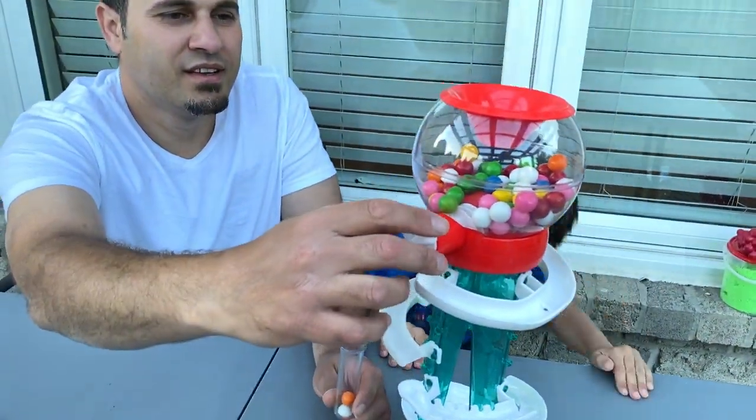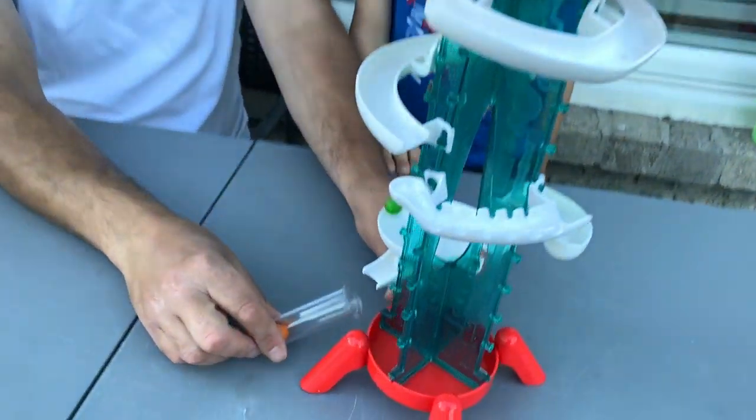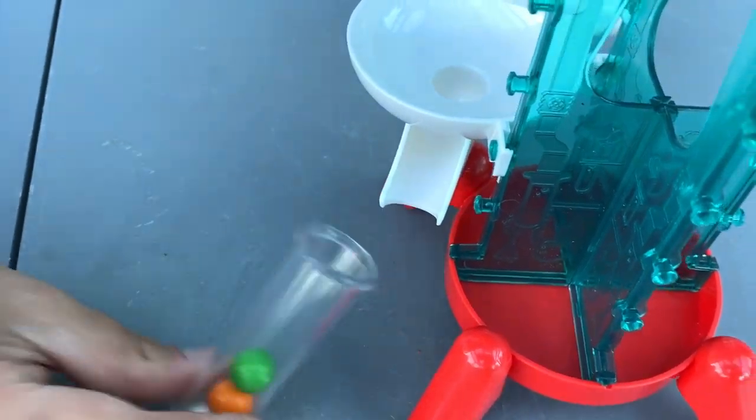Wait — three, two, one, go. Let's try it again Zach. Green! Yay! Here, come on, come on. Woohoo!